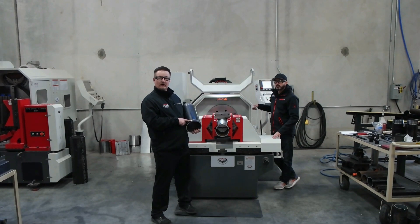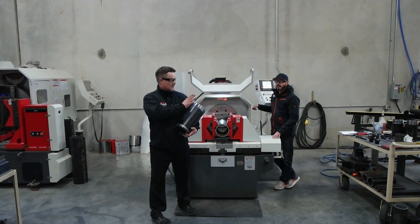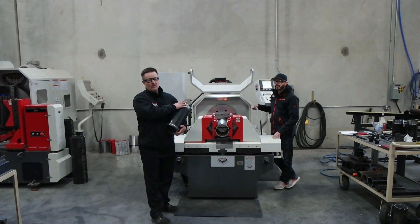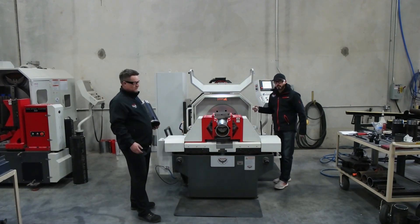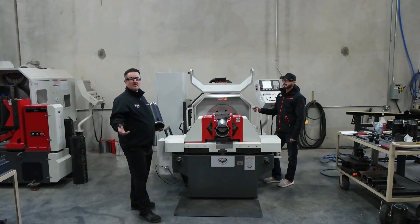First we are going to do a cut groove on 6 inch pipe — cut groove, not form groove, but cut groove. Then we are going to change the tooling and show you the quick change tooling system that we have developed and switch over to threading, NPT thread. This is our TGB 14, a very capable machine. We find many processes and projects that this machine is capable of doing almost daily.